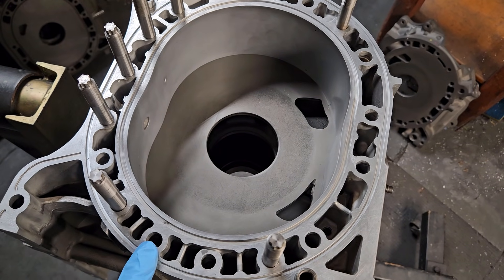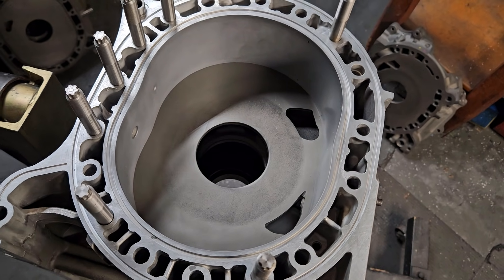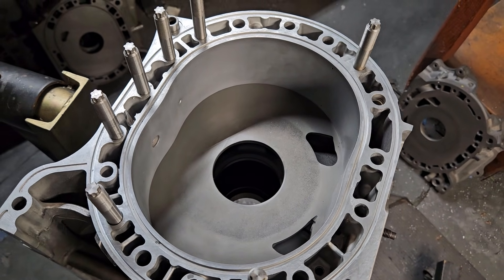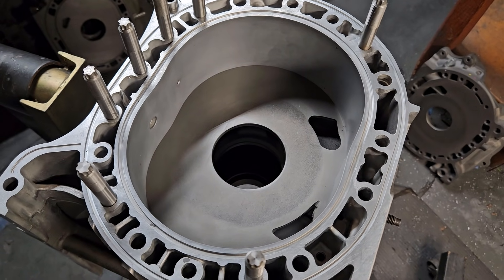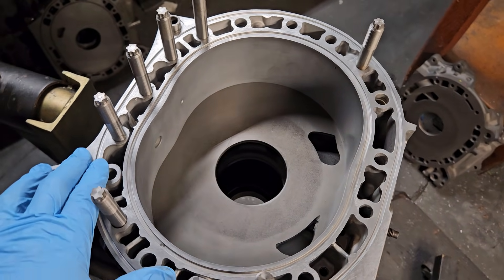You slap 7 PSI, 10 PSI on a Renesis — a little street port, some studs, upgrade your fuel system and ECU — and now you've got a car that's actually a lot of fun to drive. And obviously, reliability is key. We've got to be able to keep these motors running, not only running, but running strong. Studding has been a big part of rotary advancement.